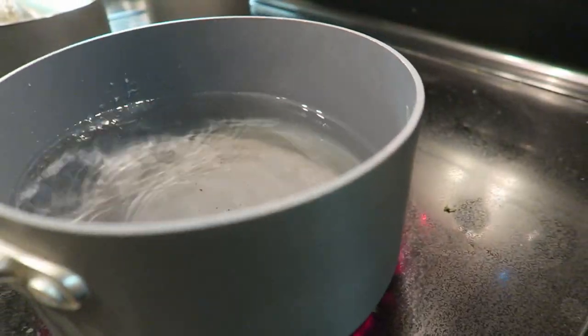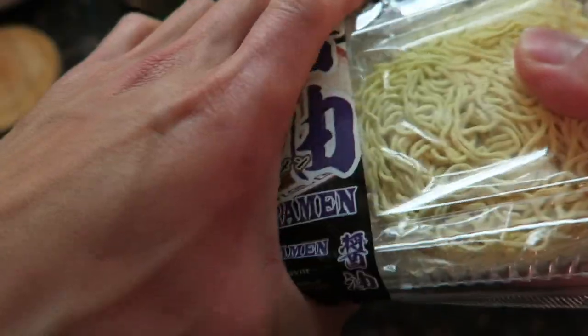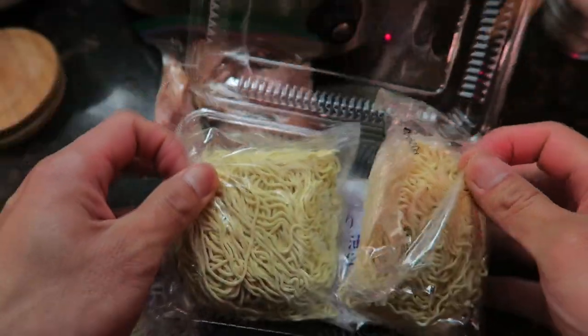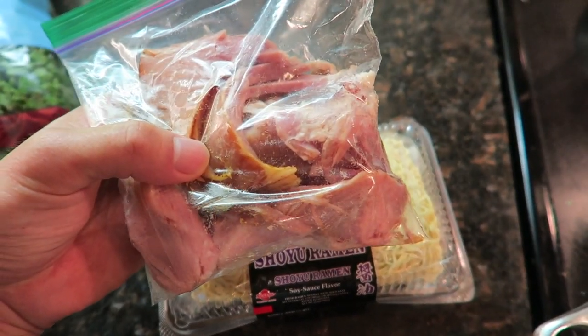Now let's do the kale, egg, and ramen. We are going to be using the shoyu ramen, which is soy sauce flavored ramen. In restaurants, they tend to add pork belly or some kind of pork product. So I thought Christmas ham is not a far stretch. We'll see if that works out.